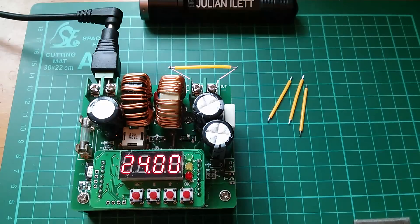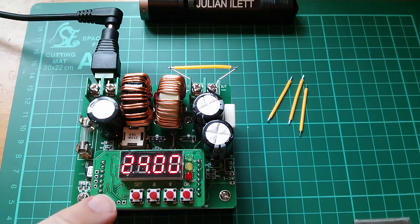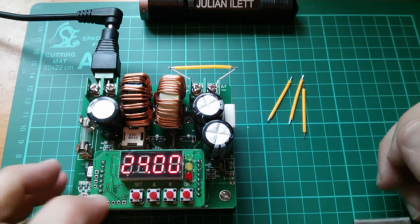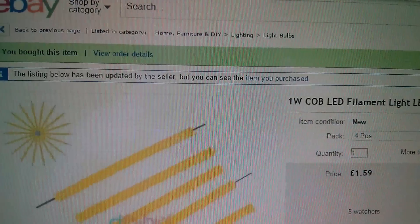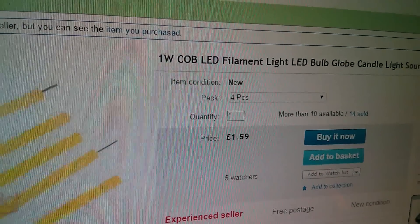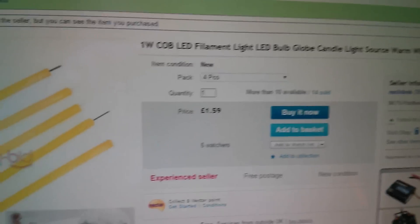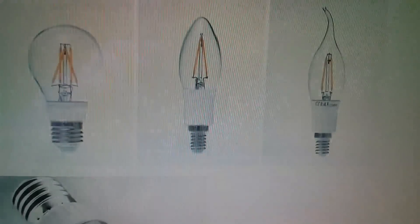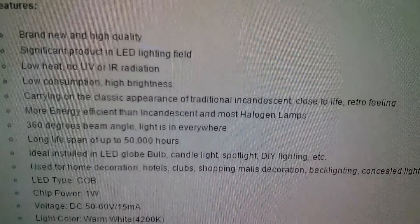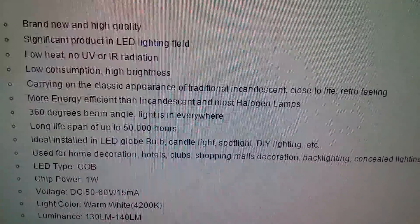Okay let's light one of these things up. Now as usual I only have 12 volts available on my workbench so I'm going to use this boost converter — this digitally controlled boost converter — and you can see I've soldered one of the LED filaments to the output. So now let's check the listing. Here's the item on eBay and it is four pieces of a one-watt COB LED filament light, £1.59, and that came from Eachdesk. Further down the listing we've got some technical data which says that these things need between 50 and 60 volts at 15 milliamps. So let's start low — let's start at 50 volts.